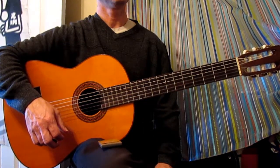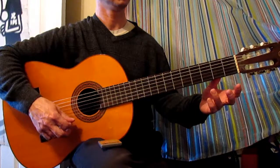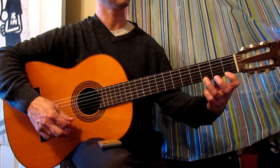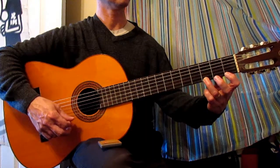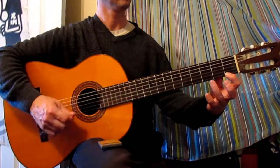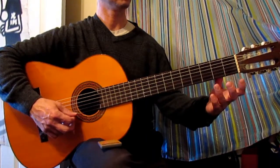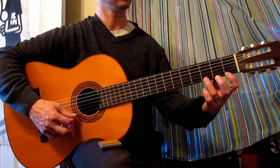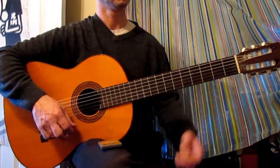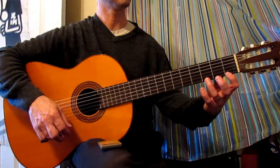Two places that can help you play this smoothly: in the second measure you have E, E, G. If you can — you may not be able to since you're just starting — you can go ahead and place the first finger down as you play G, and then F is right behind it. So that second measure will be E, E, G — and F is already waiting.